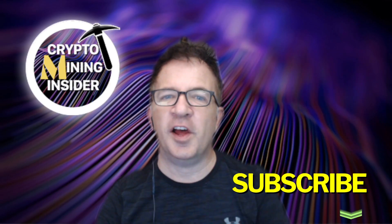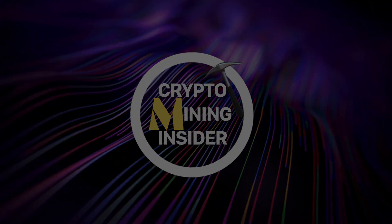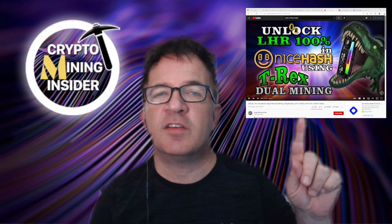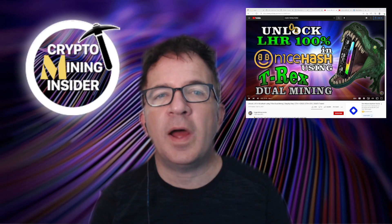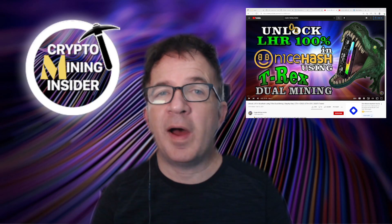Don't forget to press that subscribe button if you haven't already. In today's video we're going to be covering dual coin mining of Ethereum and Ravencoin, building upon the skills we covered previously in our 'Unlock LHR Using NiceHash and T-Rex Miner' video, where we showed how to install and configure T-Rex miner in NiceHash and how to do dual coin mining of Ethereum and Ergo, and Ethereum and Conflux.